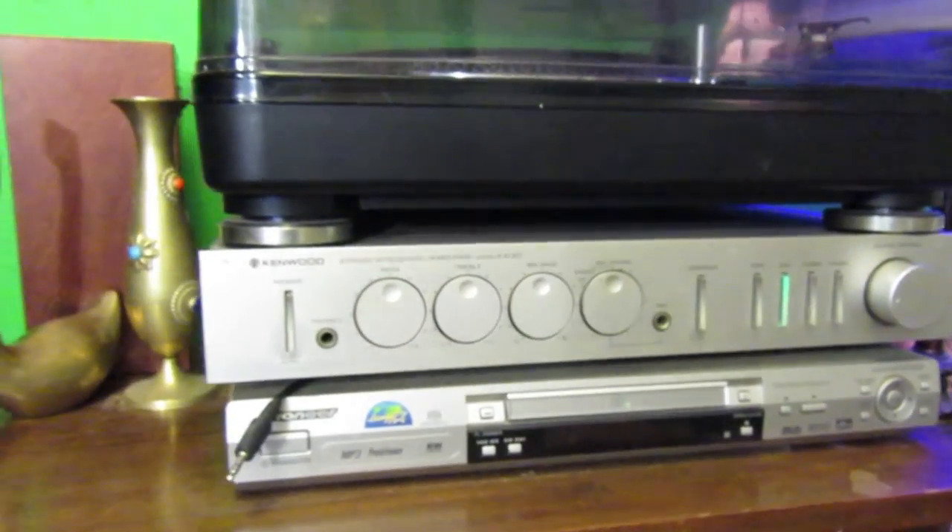I've also got a stereo — Kenwood KA60, vintage Kenwood. It's solid state, but it's made in that era where they had really good phono preamps. It's a good-sounding stereo. I have a DVD player that plays Super Audio CDs and DVD Audio, so for high-end audio formats — it also plays MP3s, but who needs an MP3 CD? And then I have a Numark turntable — it's direct drive, so I can listen to records. They really do have a sound. I'm not going to say they sound better or necessarily higher fidelity, but they sound awesome.